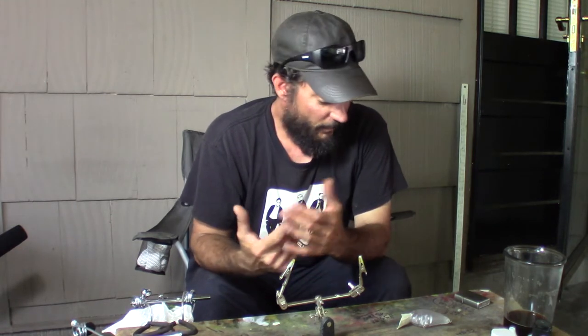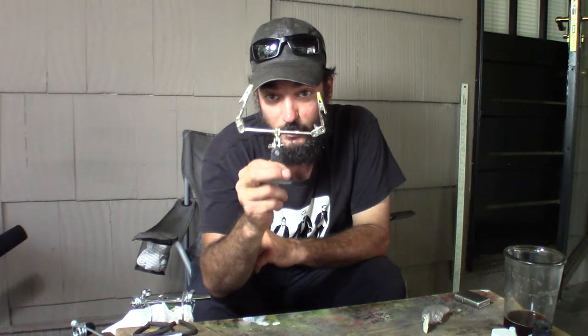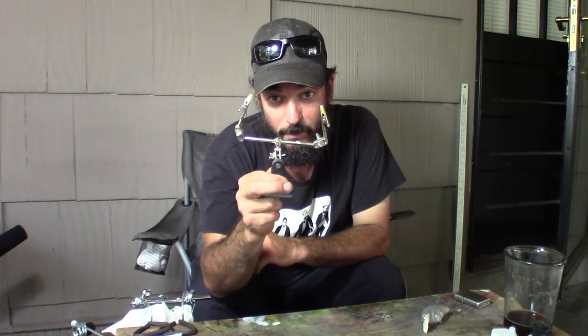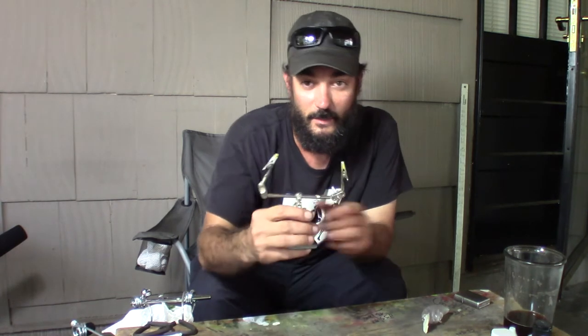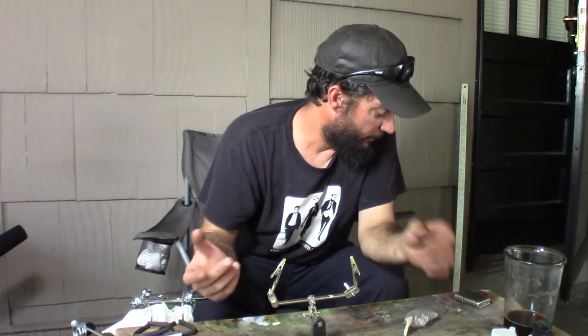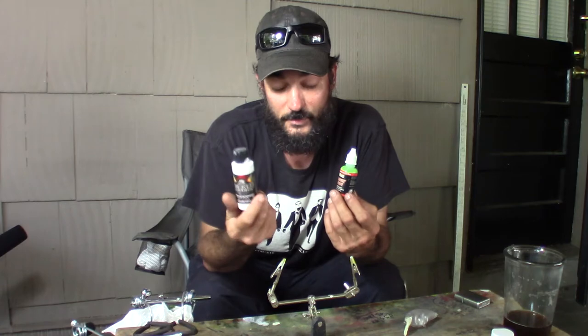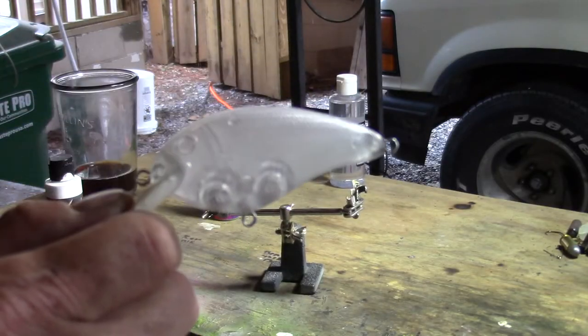We're going to use the hair dryer to set the paint between coats. I got this little holder from Harbor Freight for about three or four bucks — it came with a magnifying glass which I took off. It's basically just a little base with a couple of alligator clips on it. And the paints — this is where you can really start to spend some money because these paints are kind of pricey.